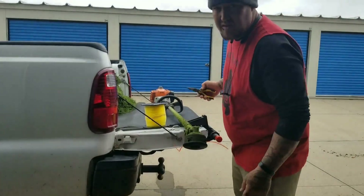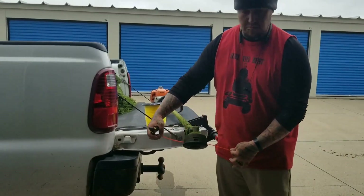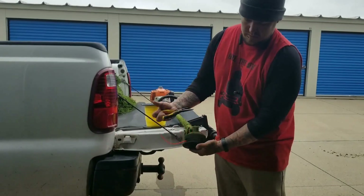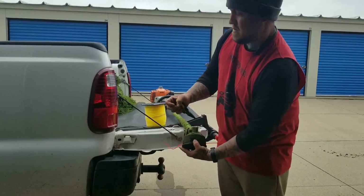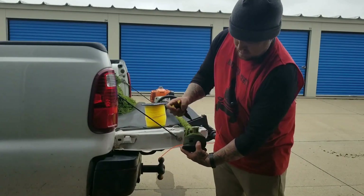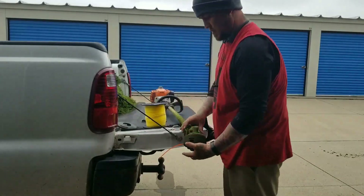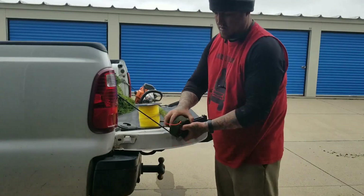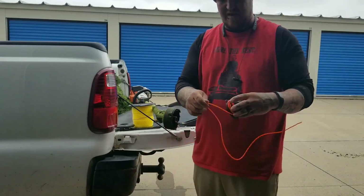First things first, what you want to do is, halfway between both ends, there's this little spot here. What you want to do is push on it. I'm going to do the same thing on this side, and it comes out. And you just pull that out.